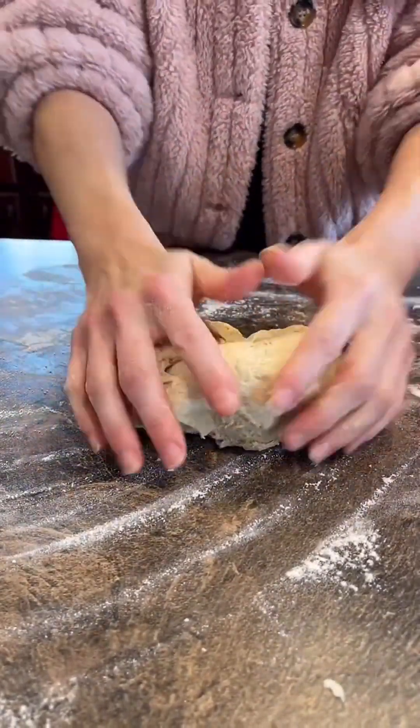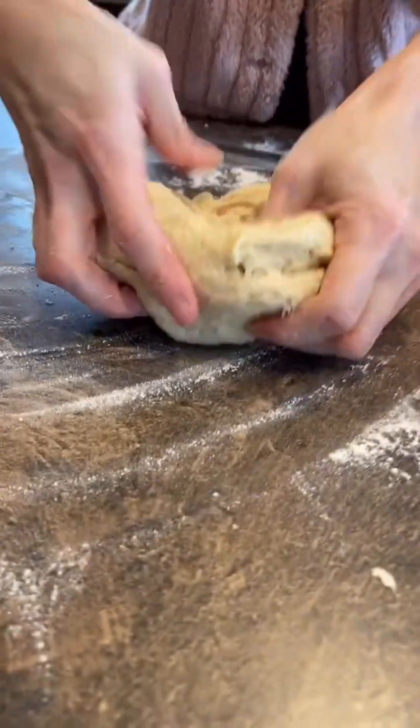You want it to be — if you've ever played with Play-Doh — you want it to be kind of like Play-Doh. So a little sticky, but formable while you're kneading it. This is feeling really good. I'm going to add just a little bit more oil and then I'm going to let it rise.